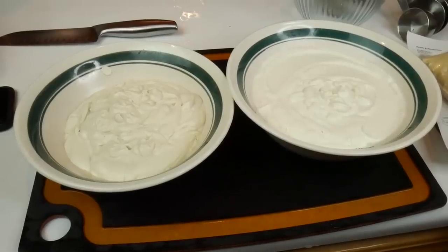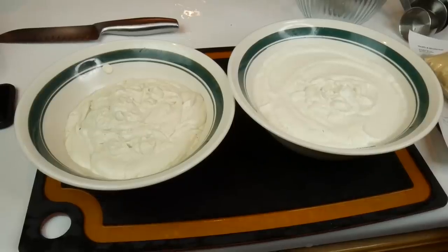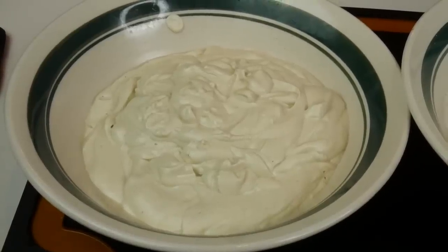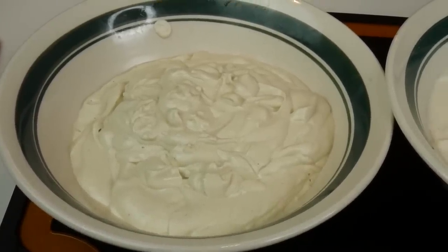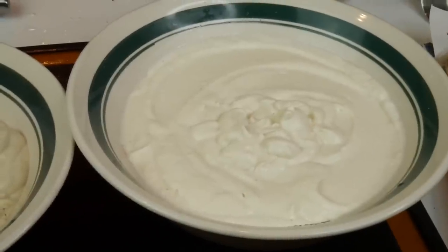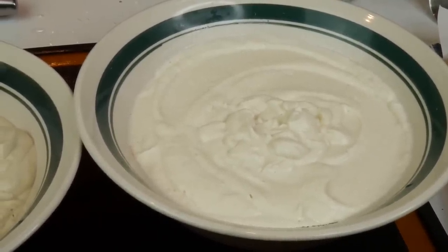Here are the two yogurts blended. This is accidentally turning into an ASMR video because it's getting really late. This one right here is the cashew — it is super duper creamy, and it's probably going to be the winner. The almond looks whiter but has a little bit of a graininess — that almond flour sort of consistency — so we'll see.